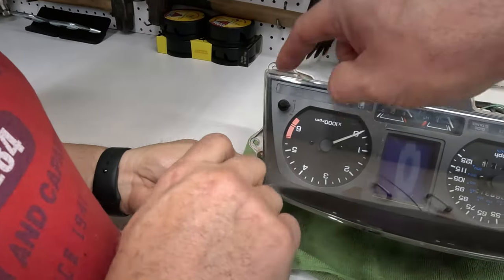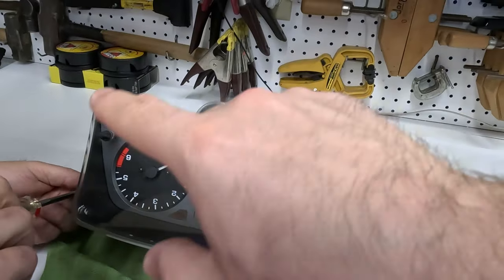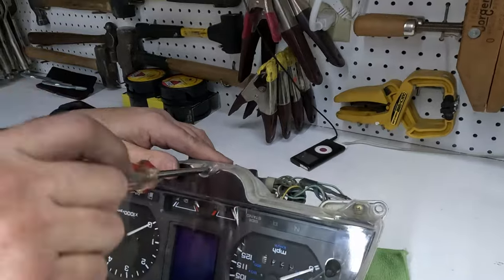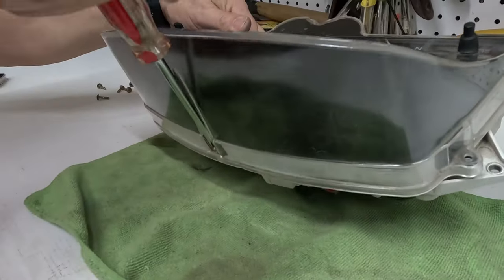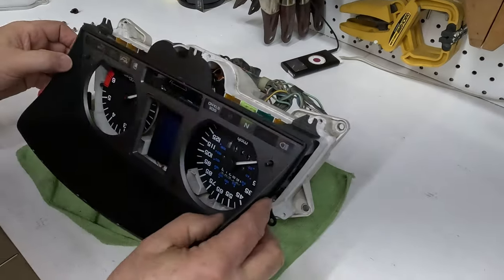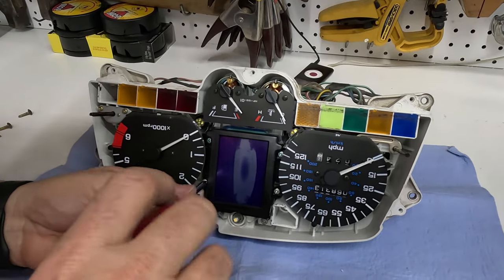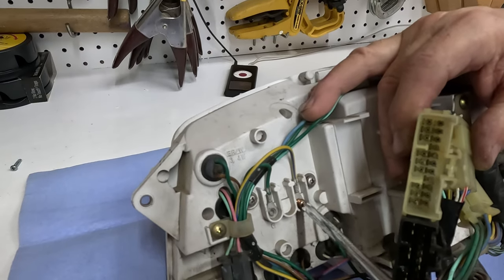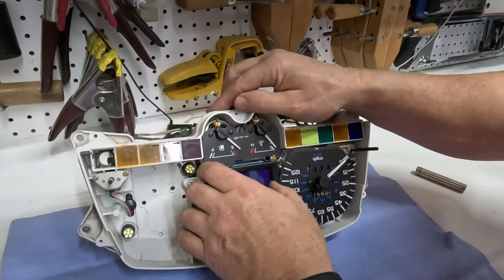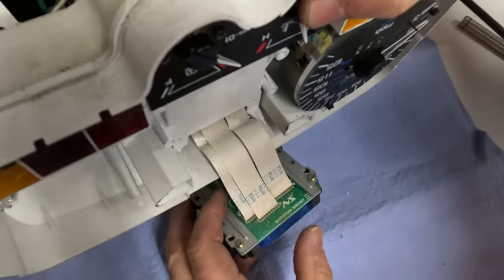Next step is to remove these screws here — there's one, two, three, four, five, six — six screws to take this plastic housing off and the dark charcoal-colored bezel. It just slides right off. Just like that, next we're going to remove these four screws that hold in this screen.